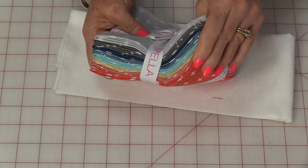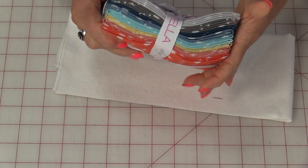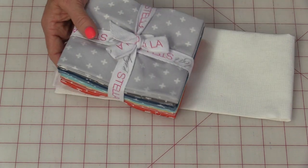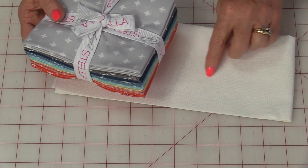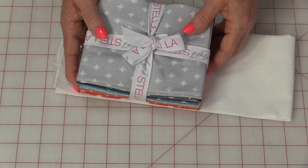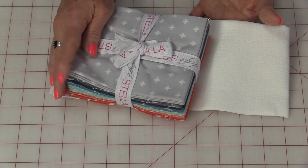We're going to use a bundle of fat quarters and one yard of a solid fabric. I'm going to start with this great bundle of fat quarters from Dear Stella — it has these great little X's on it. There are eight fat quarters in this bundle, so you can use eight or even nine. You'll also need one yard of a solid color. I've chosen this white, which has little scratch marks in it that will duplicate that same X in the fabric. The only additional thing we're going to need is fabric for the backing and the binding.